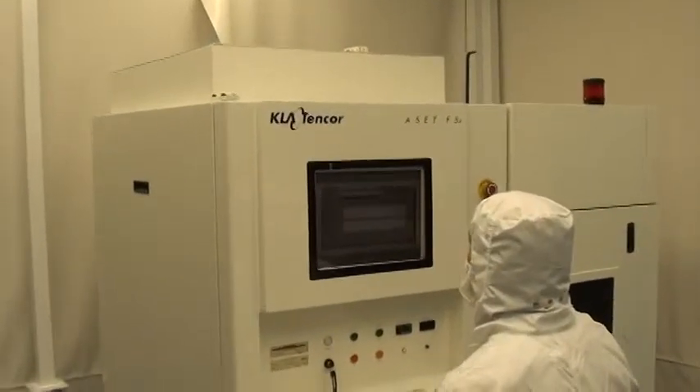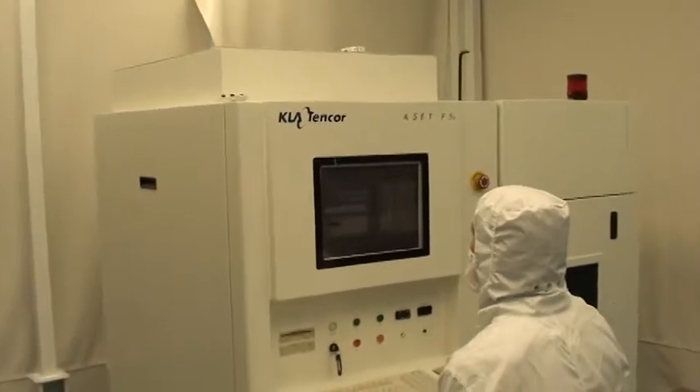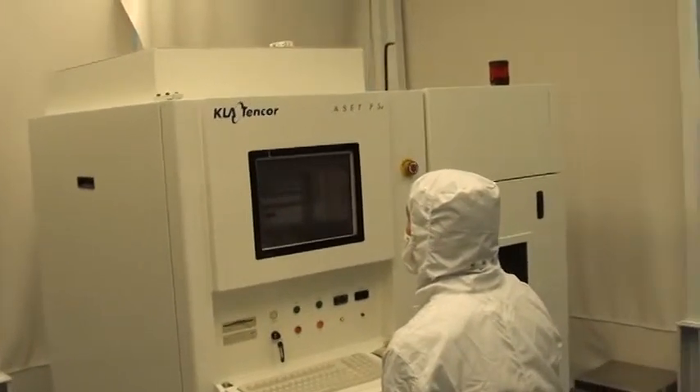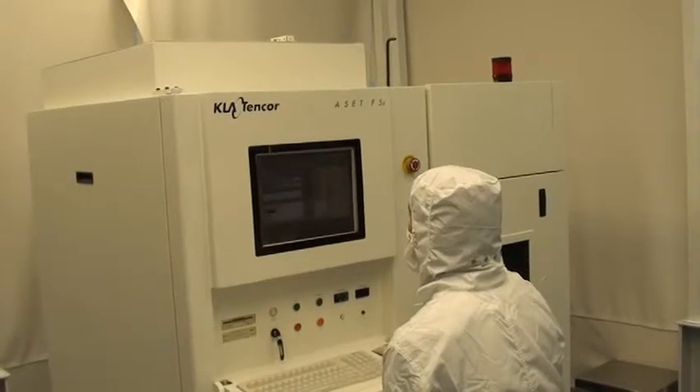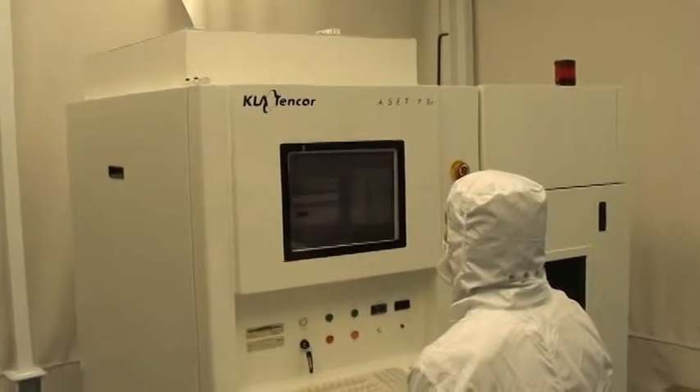We are at Class 1 Equipment's headquarters in Atlanta, Georgia, in our clean room. We have a KLA 10-core F5X thin-fill measurement system, ID 3742, that has been fully refurbished.